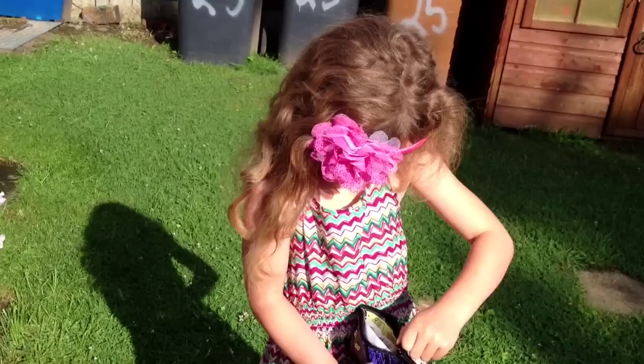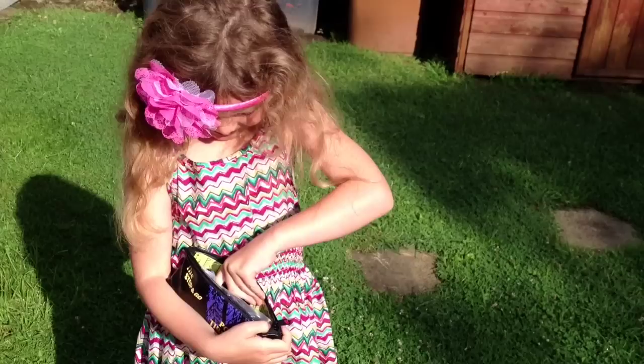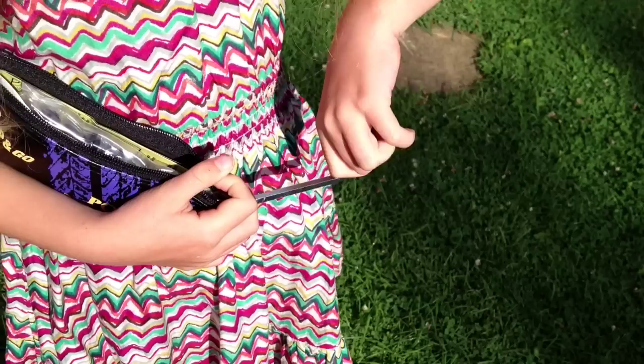Maisie is now going to show you what's in the Stop and Go puncture repair kit. What have we got there first, Maisie? Just describe it. It's a... thing where you do that. That's a good description — put that down there. What have we got next? The instructions. The instructions — they're handy. Put them there.